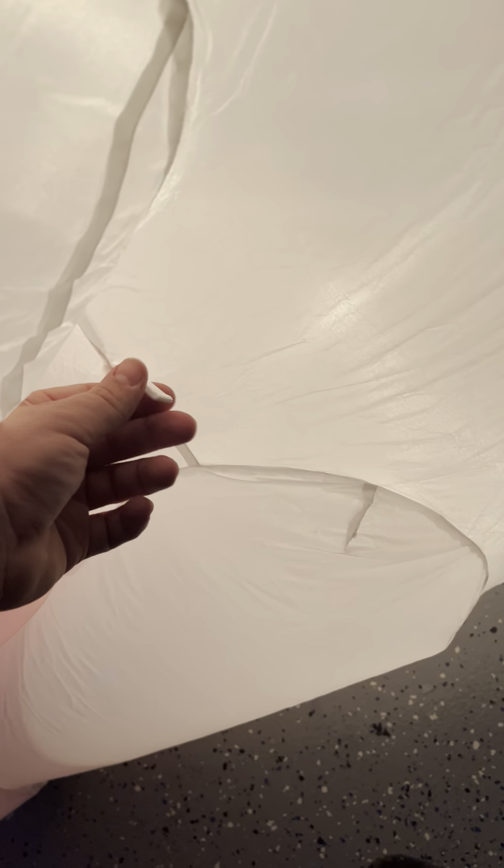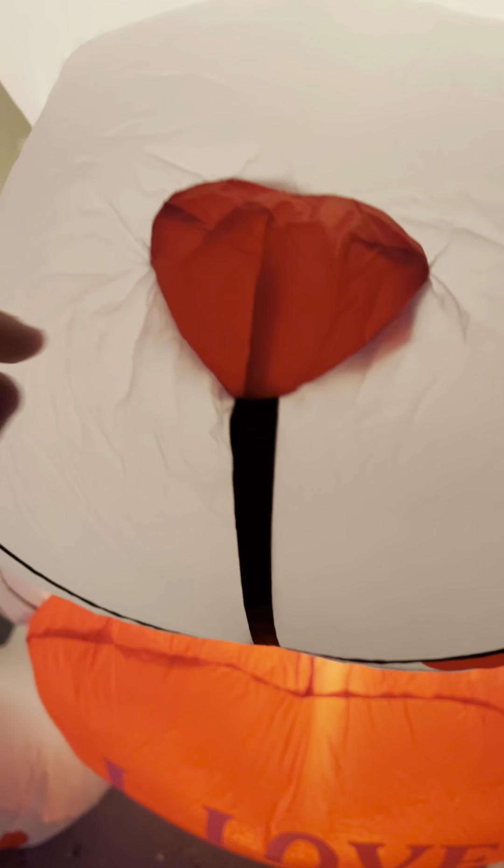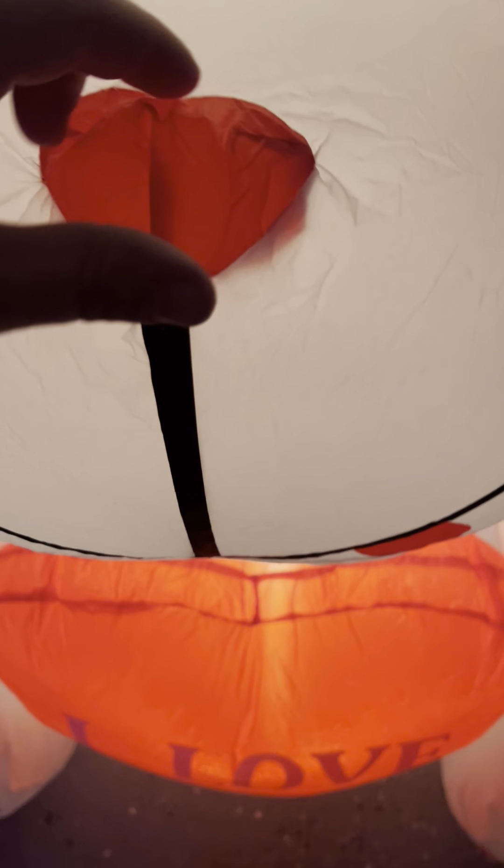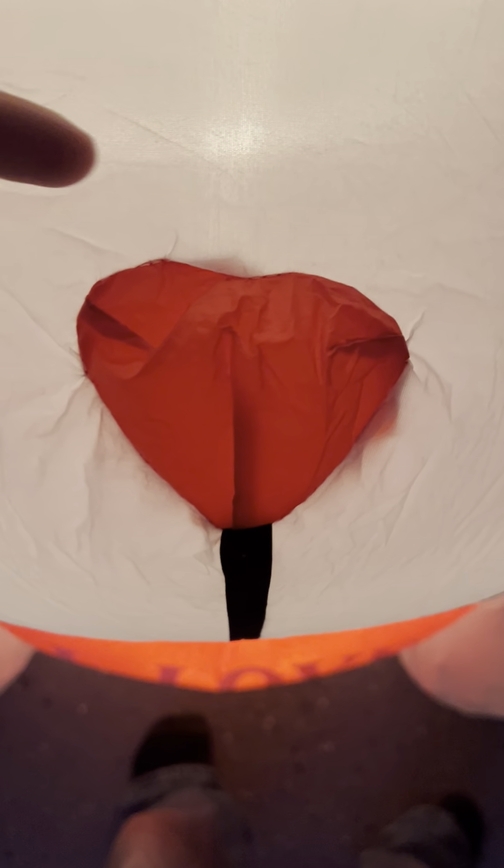It actually has string holders under its armpits, so it'll be staked down. The heart nose is a new feature — the older one didn't have that, it was just a circle, but you can tell it's supposed to be a heart.